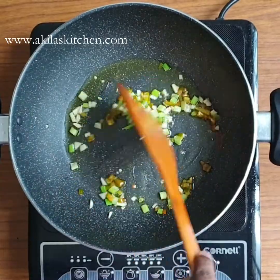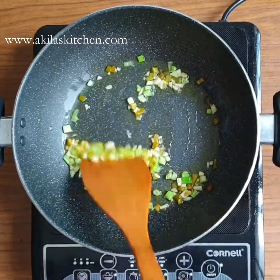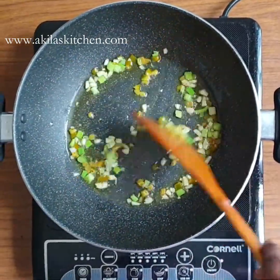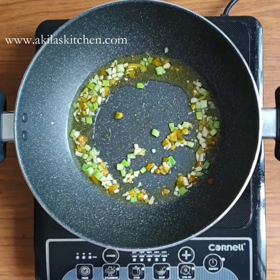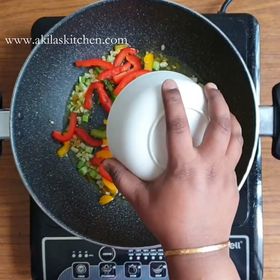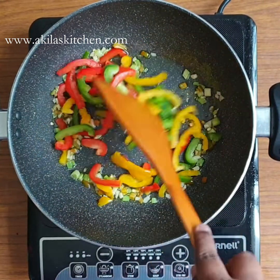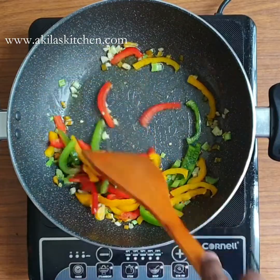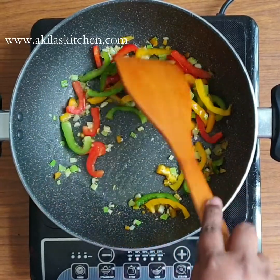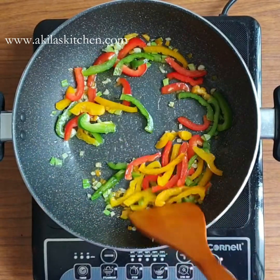The pan is very hot on high flame. I am going to add three capsicums — green and yellow. You can cut them and add in a cup or bowl. You can also add carrots or cabbage.